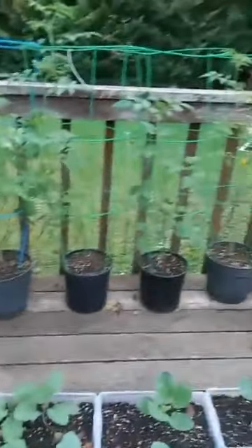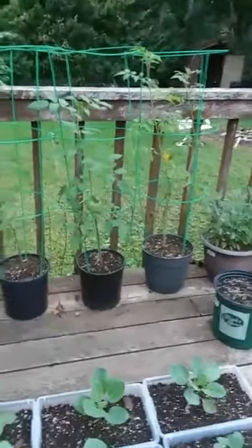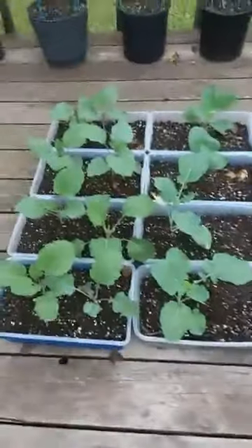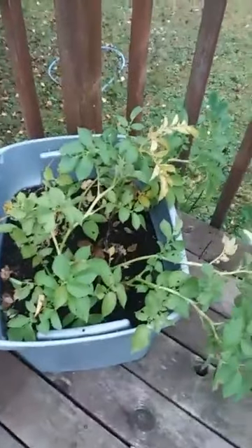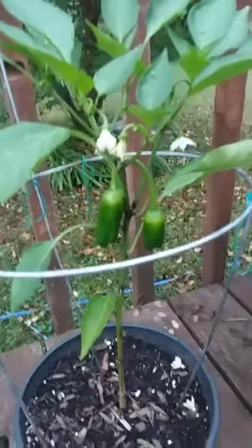Peppers are doing good. Those are going to be brought inside. Tomatoes may or may not be brought inside — they're not producing a whole lot of fruit or flowers in the pot, so I'm not sure what I'm going to do with those. But these ones will definitely come inside. And potatoes are almost ready to dig up; as soon as the foliage is completely dead, we'll be able to dig those up. Got lots of peppers and flowers still going, and this one will be brought inside the house.